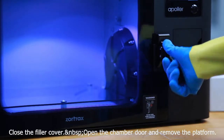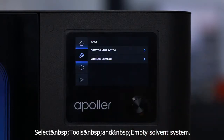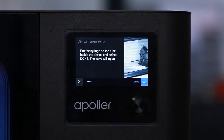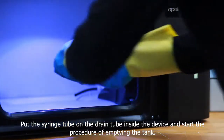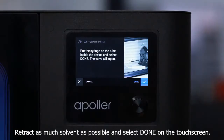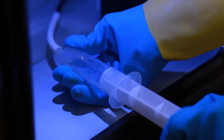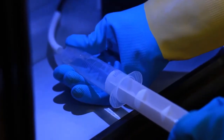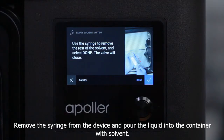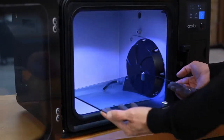Open the chamber door and remove the platform. Select Tools and Empty Solvent System. Put the syringe tube on the drain tube inside the device and start the procedure of emptying the tank. Retract as much solvent as possible and select Done on the touch screen. Remove the syringe from the device and pour the liquid into the container with solvent. Place the platform back on the pins inside the chamber.